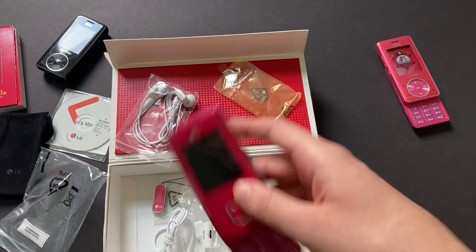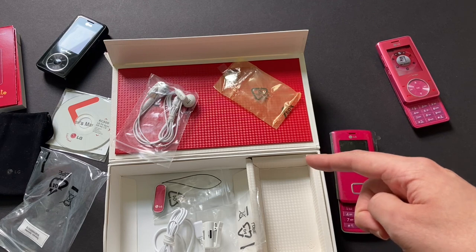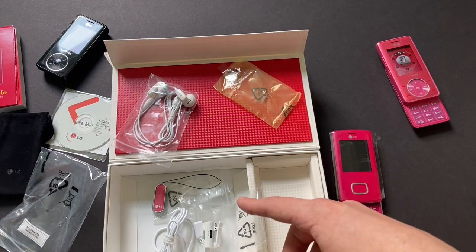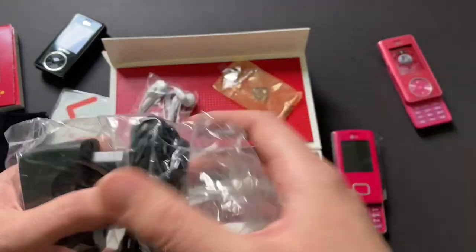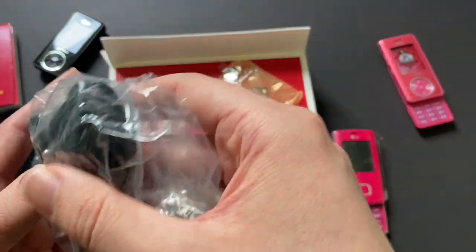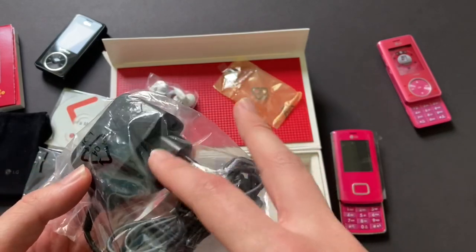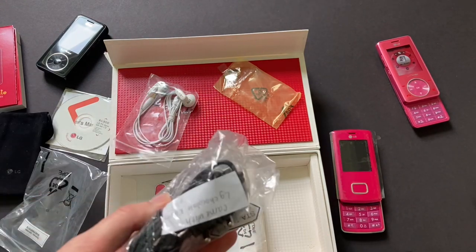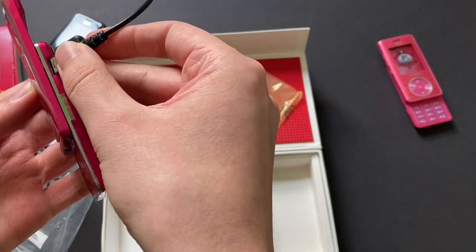This phone did come with a charger, but I could not get it back in the box once I opened it up yesterday. The one that came with this had the European-style plug — this is just always going to be like that. Some of them have a little thing where you can swap that out and put in a US-based one, but this one doesn't. I'm obviously keeping it and I wrote which phone it came with, because I do have some different chargers around and I like to keep track of which one came from which phone. So let's go ahead and plug this in.